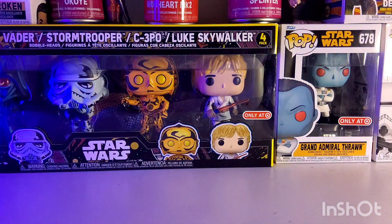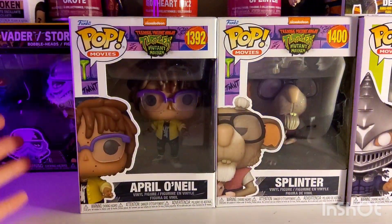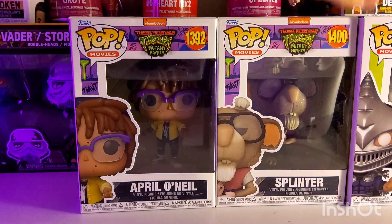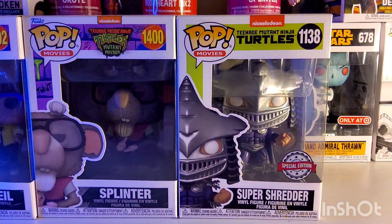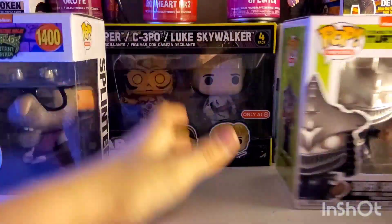Now let's move on to rating time. April O'Neil is going to get a 7.5, Splinter is going to get an 8, and Super Shredder Metallic is going to get an 8.5. Overall, Super Shredder Metallic comes out on top.